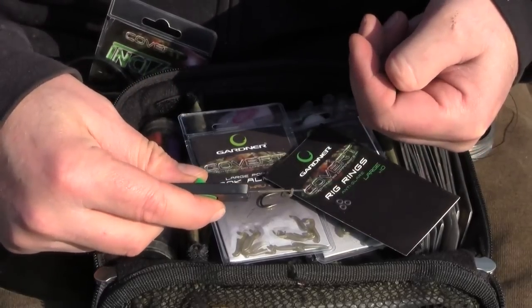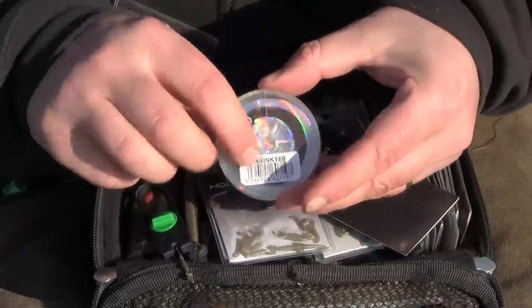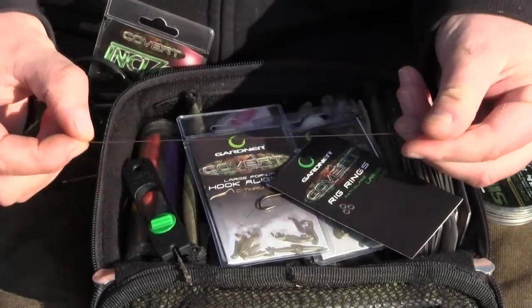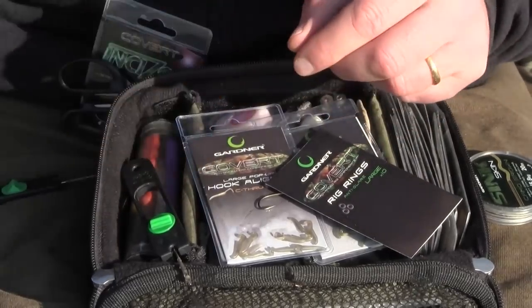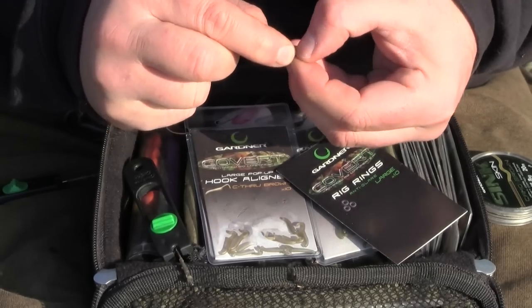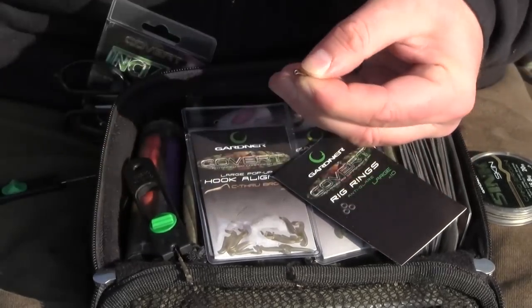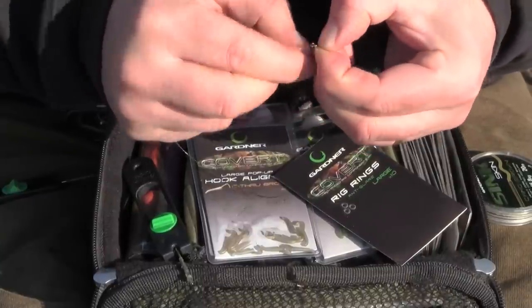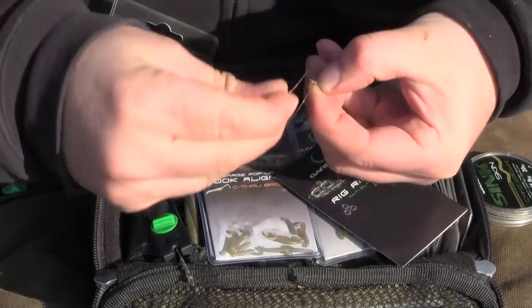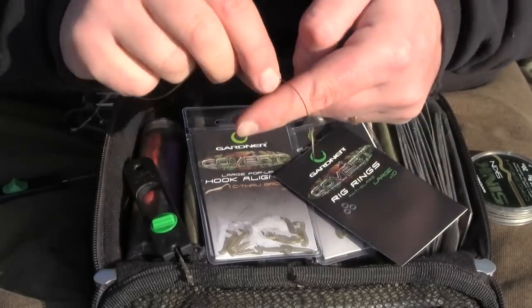In this case I'm just going to be using a little section of this nice brown coloured sink skin. It's a nice mid brown — blends in with a hell of a lot of different lake beds. I've just cut about 9 inches off and stripped 2 centimetres from the end. You don't need to strip a lot because you're not actually going to create a hair out of it. All you're doing is just enough to be able to do your knotless knot — a few turns up is sufficient.